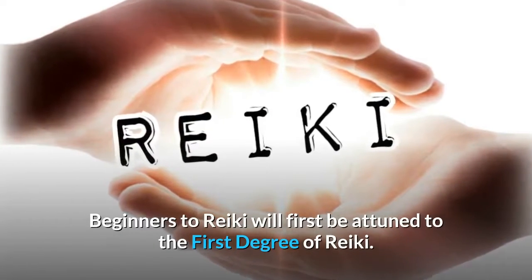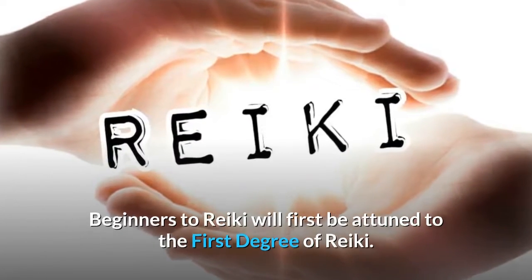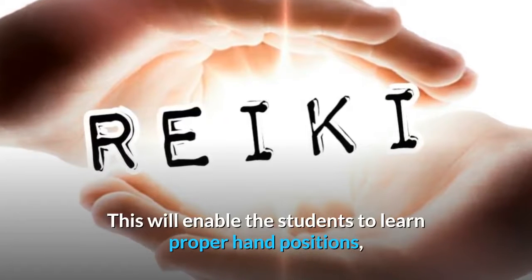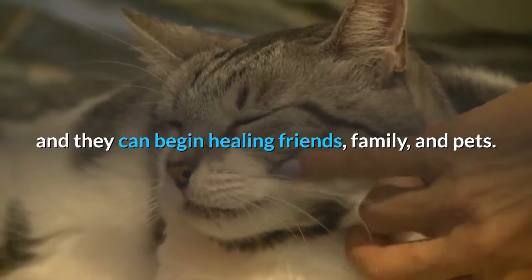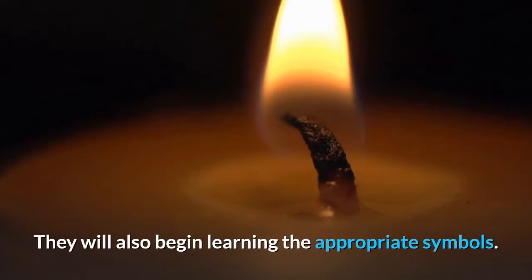Beginners to Reiki will first be attuned to the first degree of Reiki. This will enable students to learn proper hand positions, and they can begin healing friends, family, and pets. They will also begin learning the appropriate symbols.